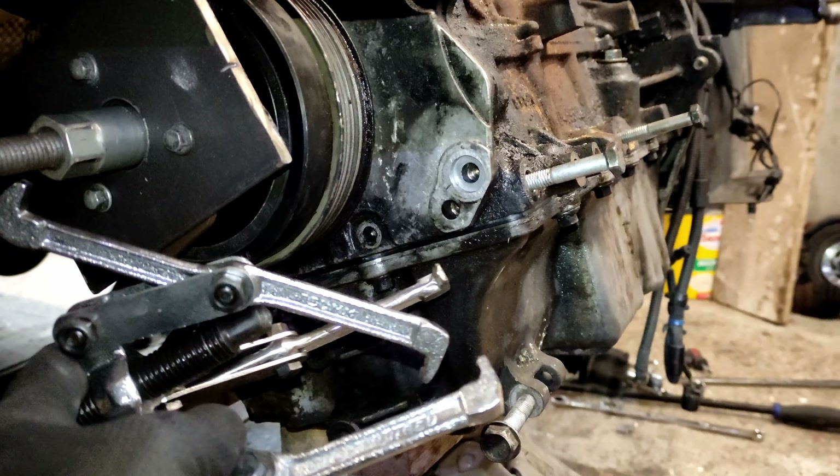This is a brake piston pusher - comes in a kit like this. It's been modified with a plate and three bolts in the pulley, and I am starting to get some movement now. So slowly I can get this off.